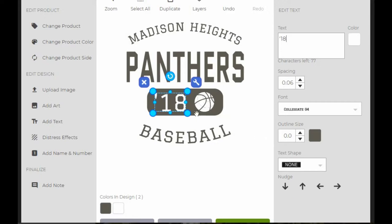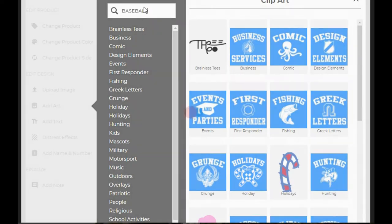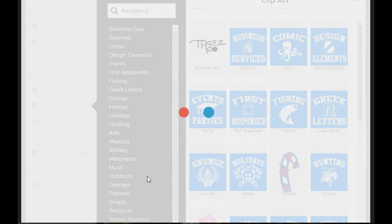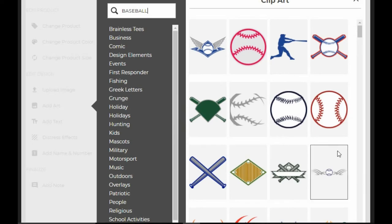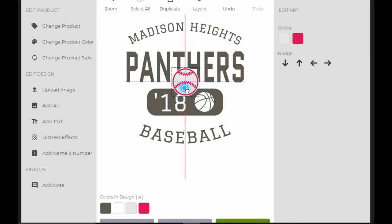And then we're going to swap out this ball for a baseball. So I just type in 'baseball' in here rather than trying to navigate through all of these menus. Find a baseball that I like — I actually like this one here. There's a pile of baseballs in there. I wanted one that was similar in feel to the one that's already in there.